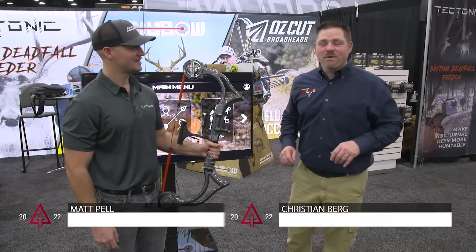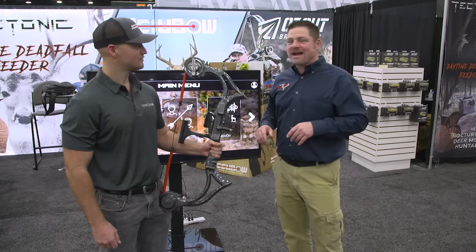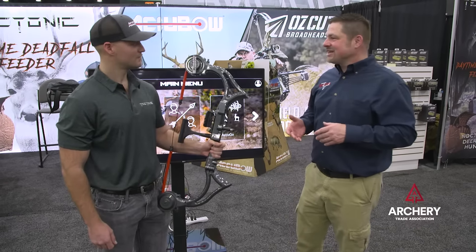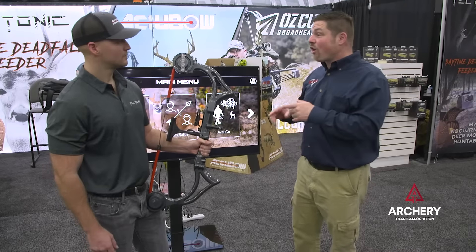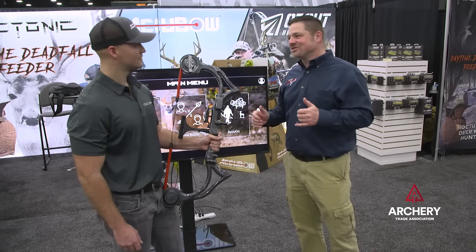Hey everybody, Christian from Peterson's Bowhunting back here at the 2022 Archery Trade Show in Louisville. I've got Matt Pell, the CEO of AccuBow, with me. Gaming is huge these days, and if you're an archer or bow hunter who loves to train and work on that mental game, they have the all-new AccuBow 2.0 to help you do all those things and have a great time doing it.